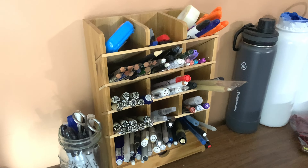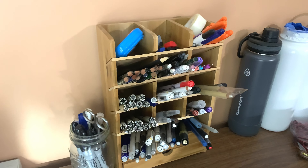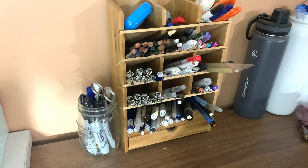Based on the pictures on Amazon I bought one of these organizers, but honestly it was way too small. I'm using it now just to organize some of my various pens and pencils.